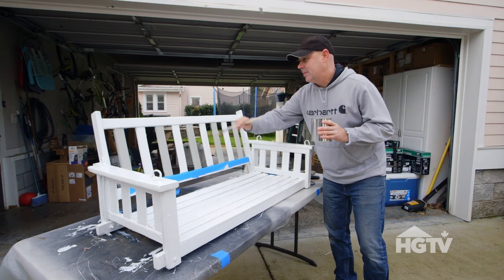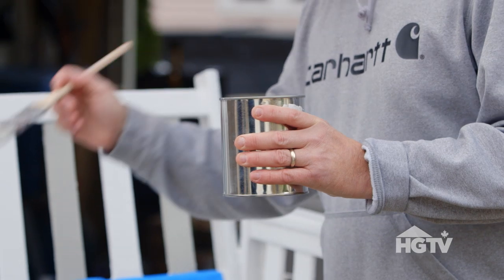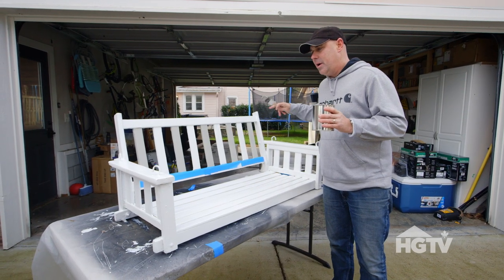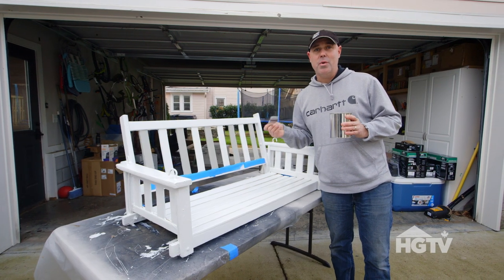Alright, now that these slats are all painted I'm going to take the gray and put it on the base of this swing. Then I'm going to load it back into the garage, let it dry really well, and then we'll hang it up and we'll have a brand new porch swing.